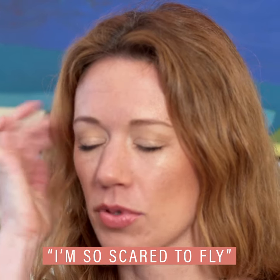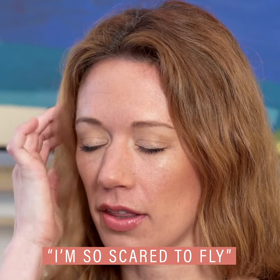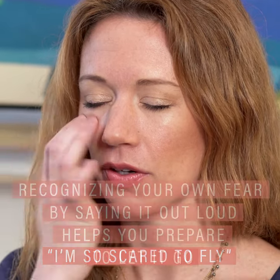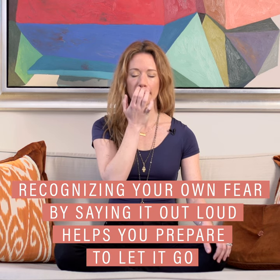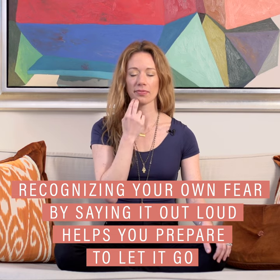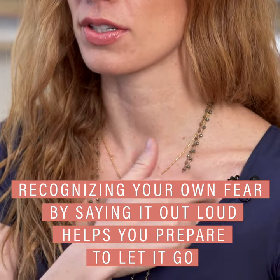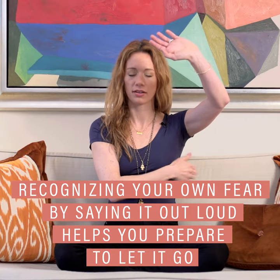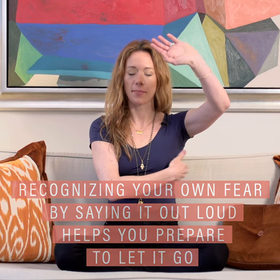Tapping at the beginning of the eyebrow: I am so scared to fly. Side of the eye: I'm so scared to fly. Underneath the eye: I have all this anxiety to fly. Underneath the nose: I'm so scared to fly. On the chin: I'm afraid to fly. On the left collarbone: I'm so scared to fly. Underneath the left arm: I'm so scared to fly. On the top of the head: I'm terrified to fly. I'm so terrified to fly.